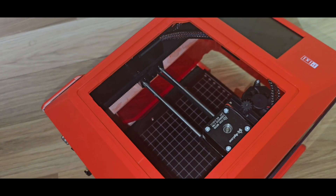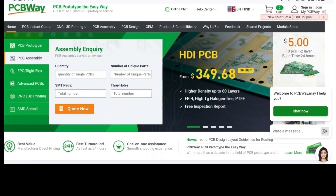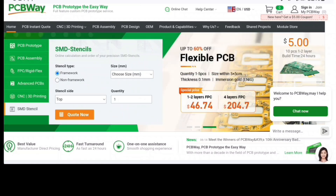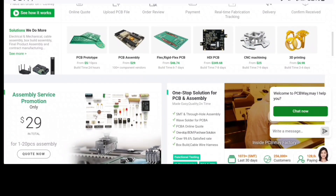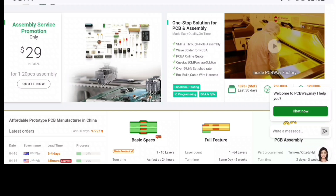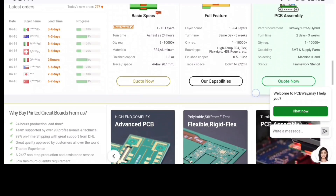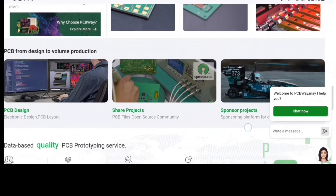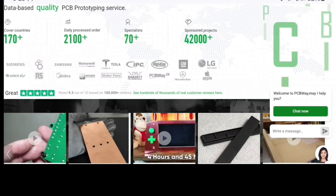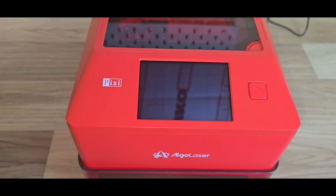Before we carry on, let's take a quick word from today's video sponsor, PCBWay — a PCB board manufacturer. You have different selections: PCB prototype, PCB assembly, FPC rigid flex, advanced PCBs, CNC, 3D printing, and SMD stencils. They also have an assembly service promotion on at the moment for one to twenty pieces. They cover worldwide delivery, so if you've got an amazing project check them out — that's PCBWay, today's video sponsor.